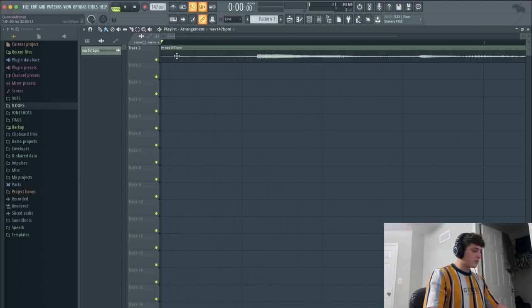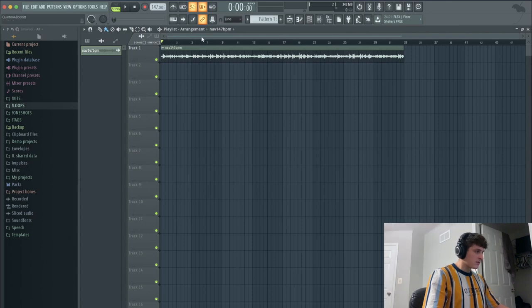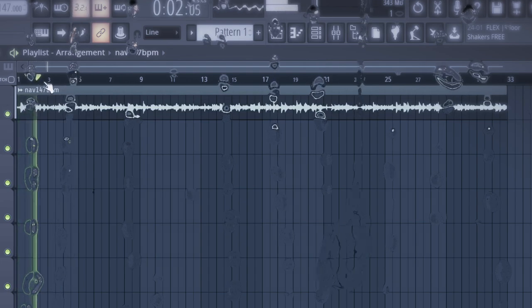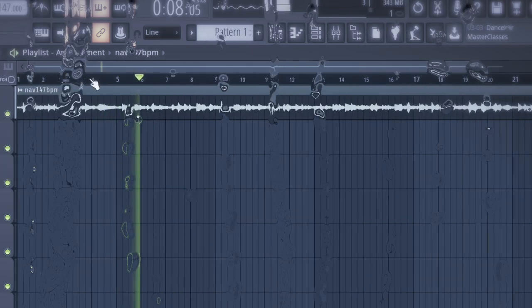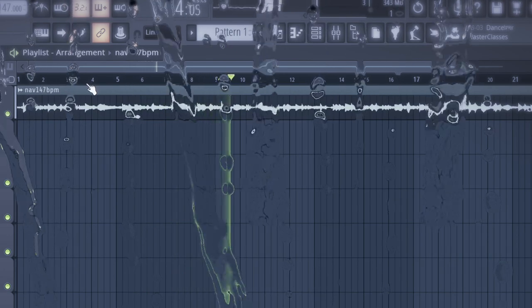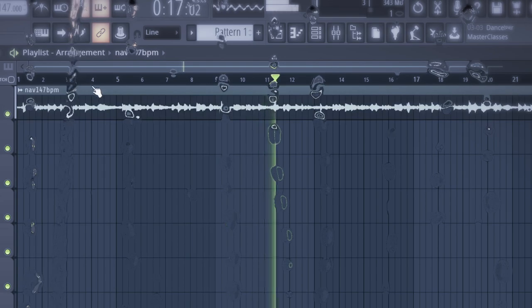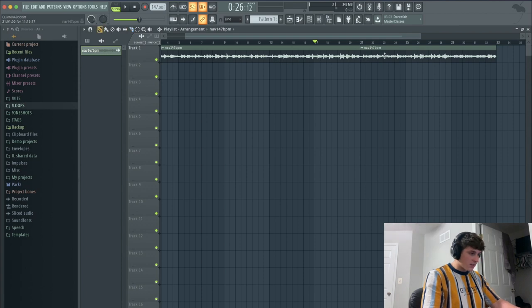First thing I'm gonna do — sometimes when people make samples, there's this little space right at the beginning. So what I'm gonna do is hold down Alt, make sure stretch mode is off, hold Alt, and just drag this little part out. Now it should be perfectly on time. I'm gonna go through and listen to the sample real quick and let you guys hear what it sounds like.